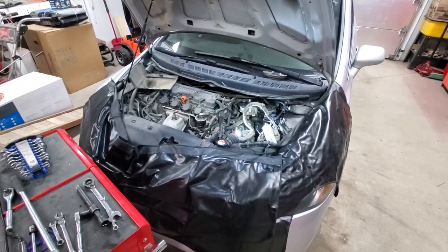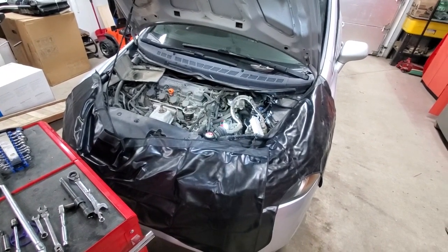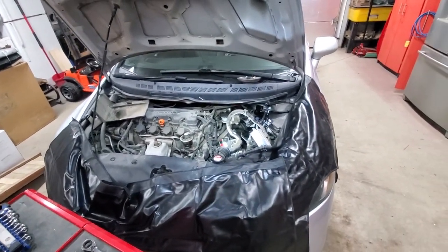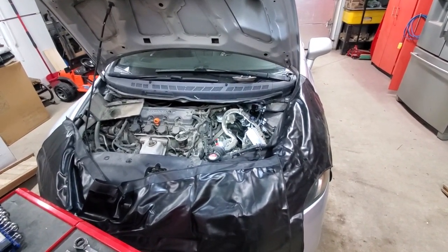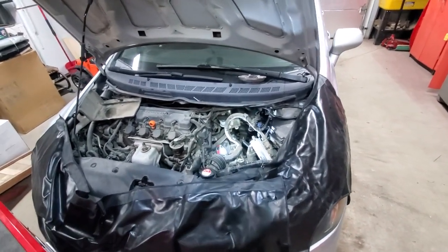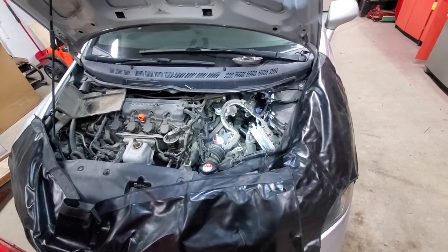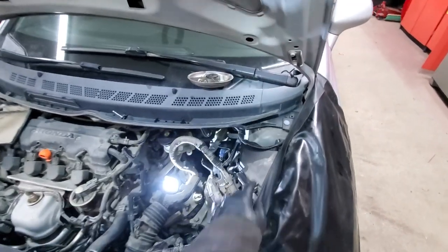Hello YouTubers! Today we have a 2008 Honda Civic manual transmission, and apologies — this video is starting in the middle of the job, but it was a long time before I figured out what was going on. Basically the complaint was that it's super hard to get it into gear when the engine is running, so you need to put lots of pressure. When I tried it with the engine off, the gears went in without any issues, leading us to the conclusion that something was wrong with the clutch.